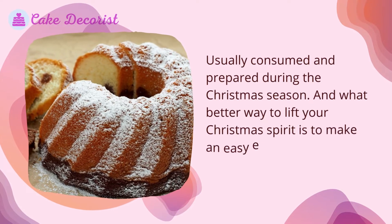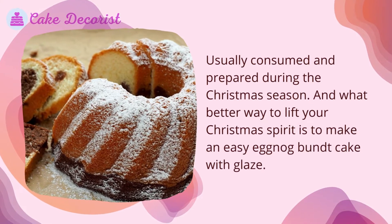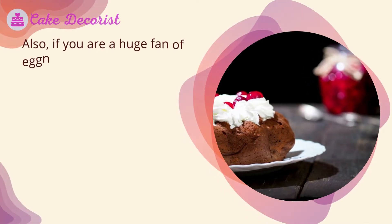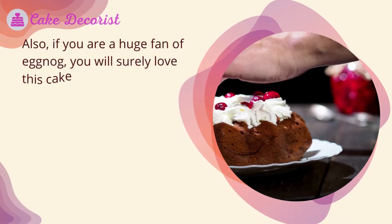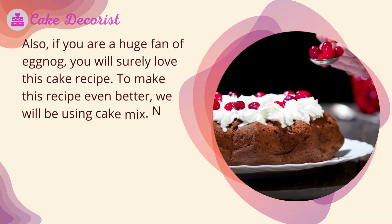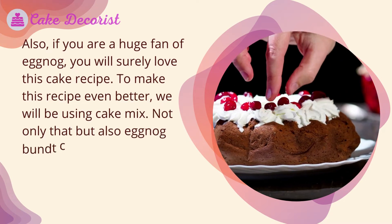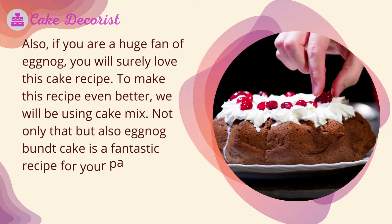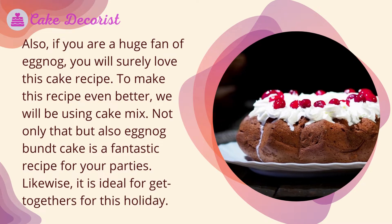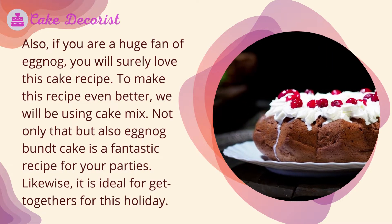What better way to lift your Christmas spirit than to make an easy eggnog bundt cake with glaze. If you are a huge fan of eggnog, you will surely love this cake recipe. To make this recipe even better, we will be using cake mix. Eggnog bundt cake is also a fantastic recipe for your parties and ideal for get-togethers this holiday.